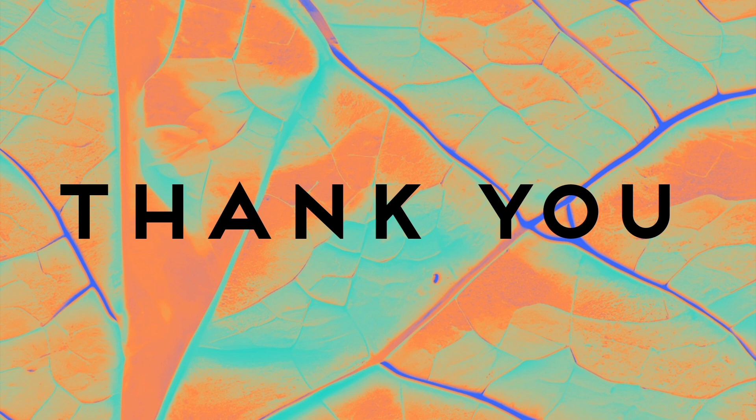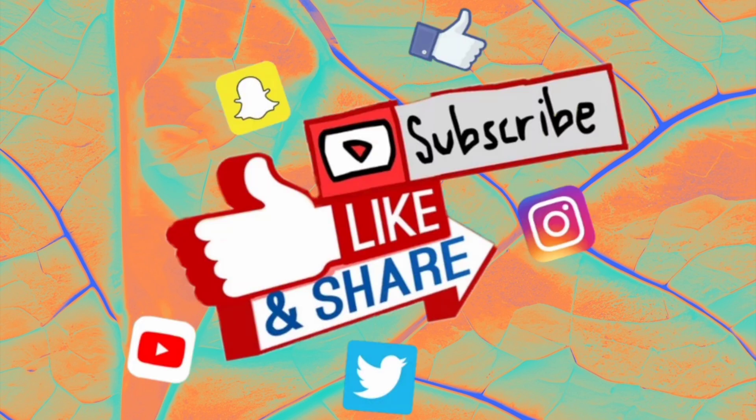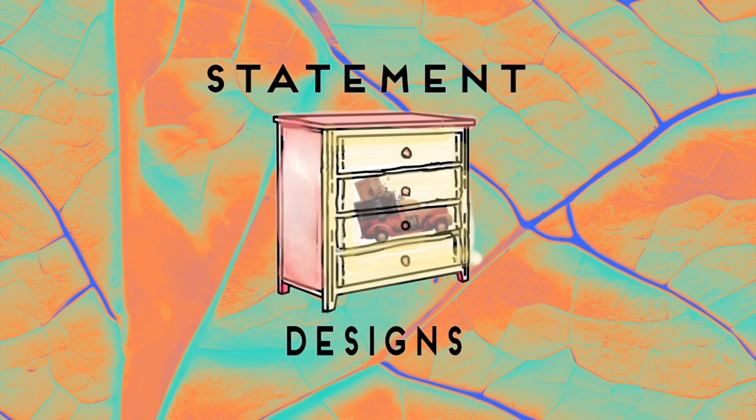Thanks so much for watching today. If you like this, give it a thumbs up and share it with your friends. Don't forget to hit the subscribe button and the notification bell so you don't miss a thing. This is going out to my channel members first, and then to the public. You can hit the join button and be a channel member too. Find us on the web at www.statementdesigns.org and on social media, we're Statement Designs. Stay well.